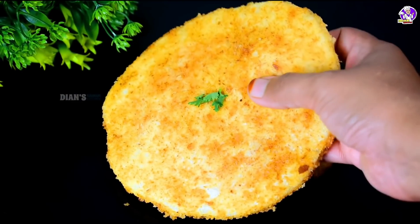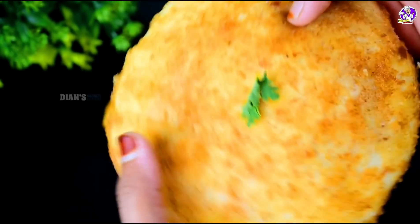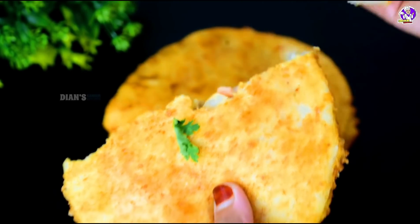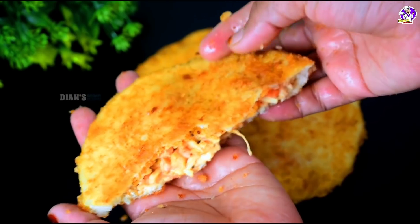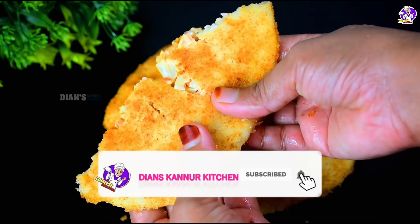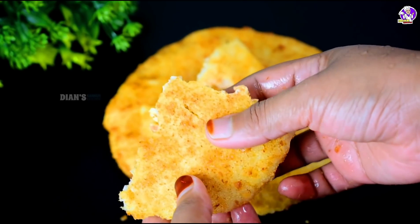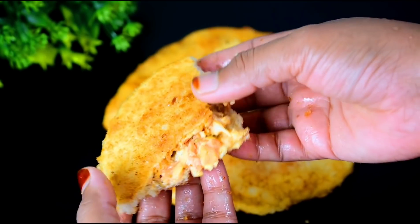Let's cut and fry this in the pan. I'll taste it from the pan. Let's try this pan. Please like and share the recipe and the video. Please like and share the video. Thank you for watching.